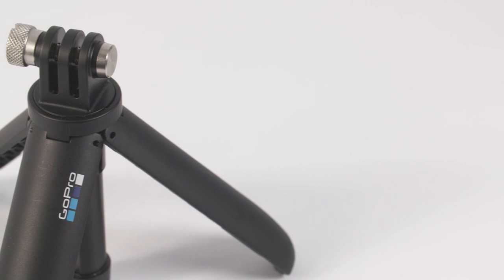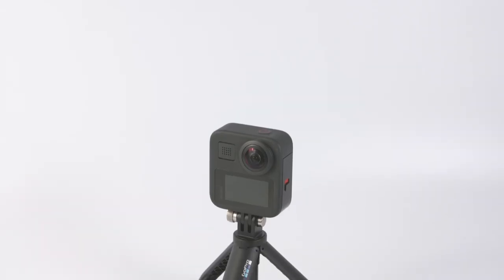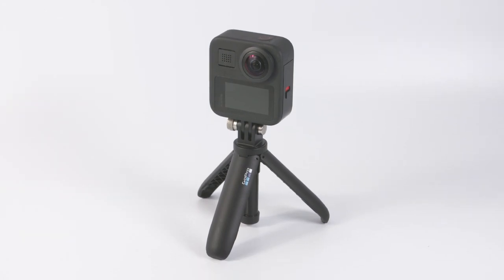It has a GoPro mount at the top and this is great because it's compatible out of the box with the GoPro Max with no additional adapter. It's extremely lightweight and just feels like next to nothing in your hand.